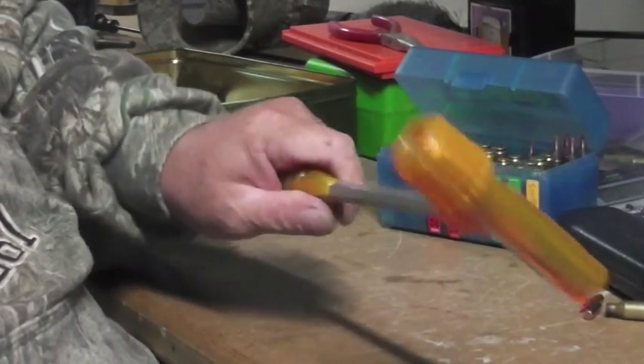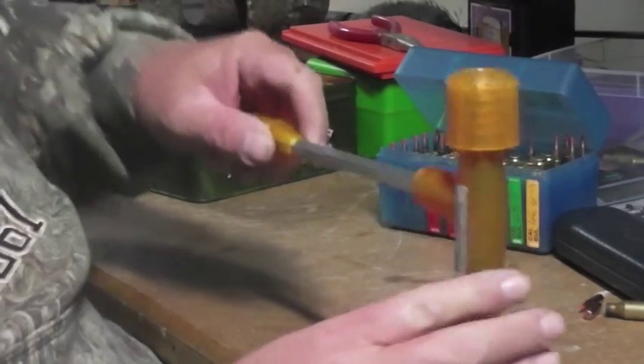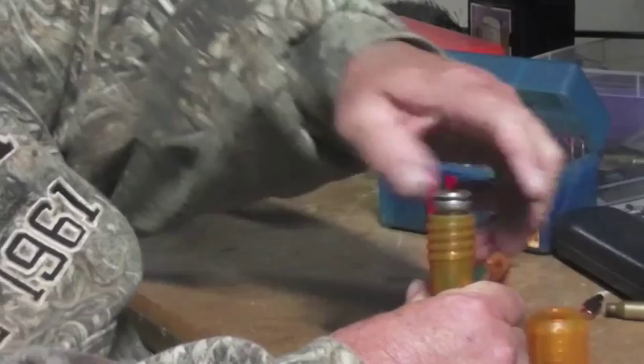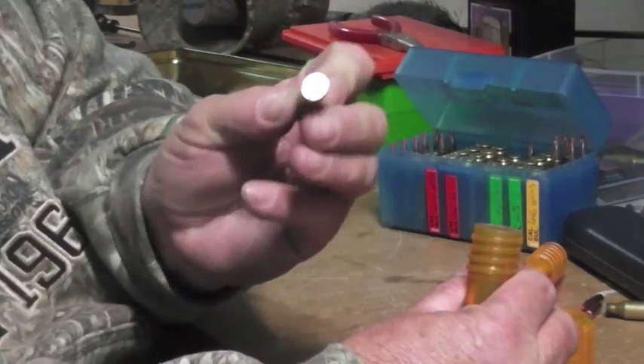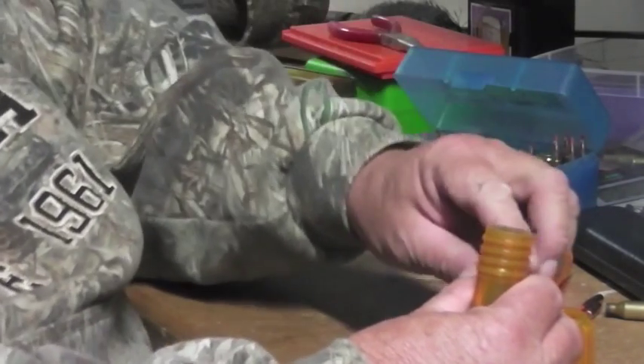And then you just hit it and the gravity will force the bullet and the powder to drop out. You can feel it when the bullet comes out. You can see your bullet is still locked in there — you unscrew that, take your bullet back out, your shell. It's still got the primer in it; you can go back in there to reload it again.